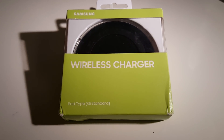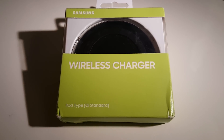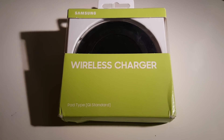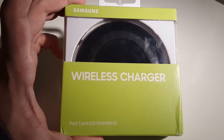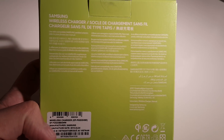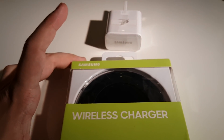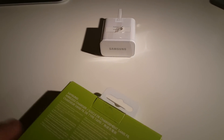In this video I'll be unboxing the official Samsung wireless charger, which is meant for the Samsung Galaxy S6 and Samsung Galaxy S6 Edge. The Samsung Galaxy S6 and S6 Edge have the wireless charging technologies underneath the phone, which is pretty cool.